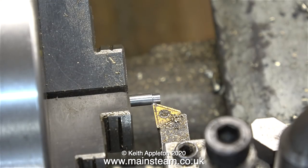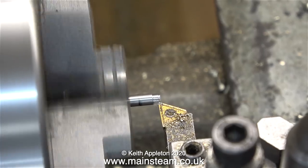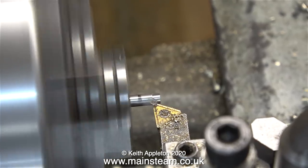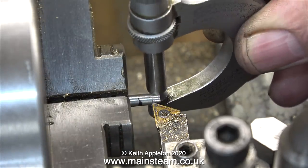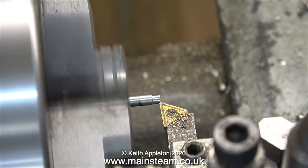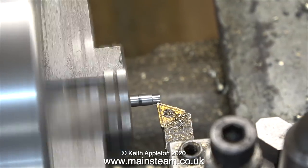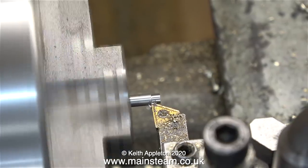I don't find making studs very stressful because if you make a mess of it you just make another — not like some model engineering jobs where you've done a lot of work on the part, you're on the final step, and you make a mess of it. The micrometer tells me that the part is the right diameter; if anything it's a bit tight. So now I'm going to cut the piece of bar all the way down to the felt tip pen line.